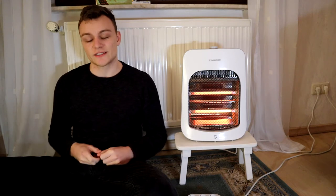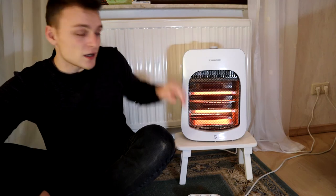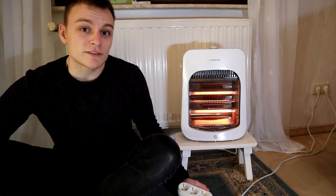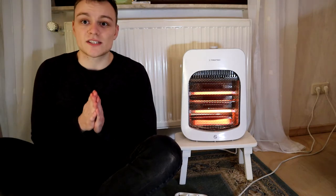Hi everyone, thanks for joining me. Today we are going to discuss whether you can use an extension cord with your space heater. As you can see I am prepared — here's my space heater and here's my extension cord slash power strip. We'll try it and afterwards discuss whether it makes sense or whether you should plug it directly into the wall outlet.